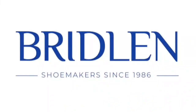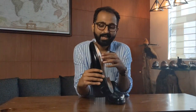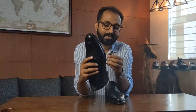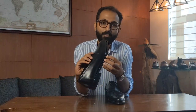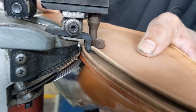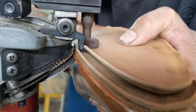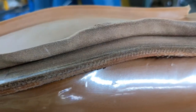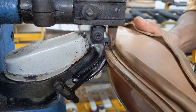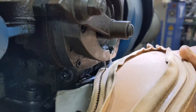First up, we've got the channeled outsole. What really happens here is the sole is about four to four-and-a-half millimeters thick. We take out a channel — the knife kind of goes through about ten millimeters in — we open a channel out, create a groove inside it, and then do the outsole stitching.